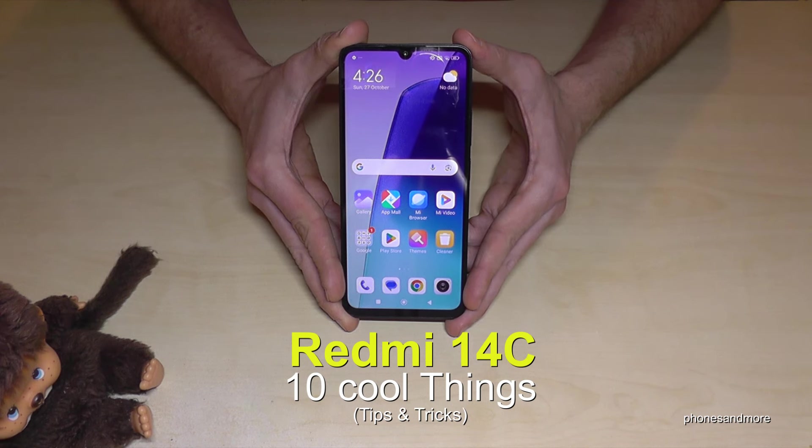Hello everybody, I want to show you with this video 10 cool things you can do with the Redmi 14C.